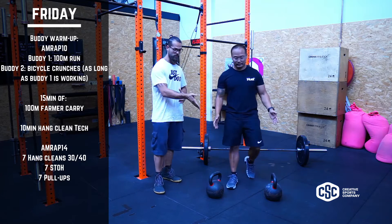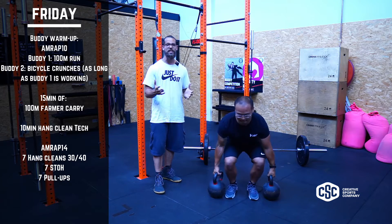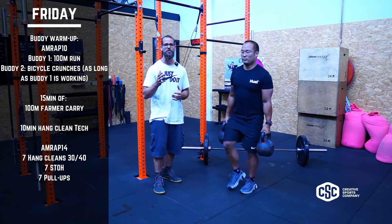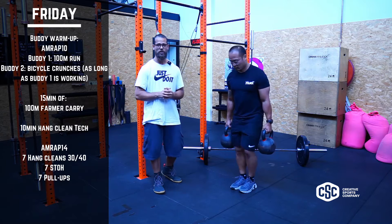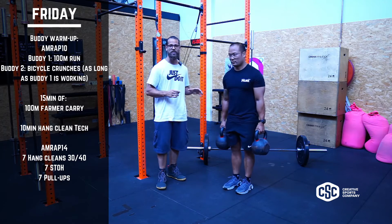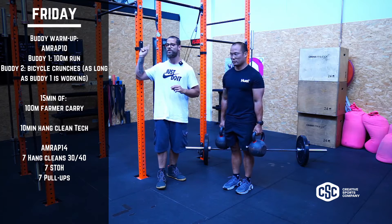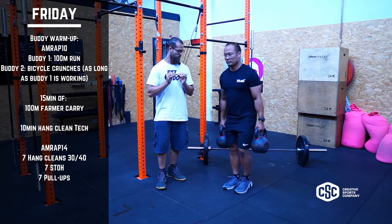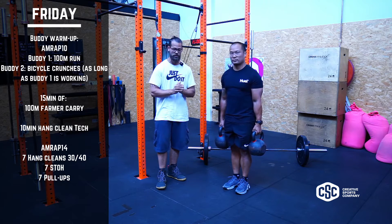Mostly with, for example, the farmer carries. Today you might not need the farmer handles but the kettlebells could be enough because we're gonna go for a hundred meters. So we're gonna take 15 minutes of today's workout and try to go as heavy as we can for a hundred meters — go outside, come back in, and try not to drop the farmer handles or the kettlebells.